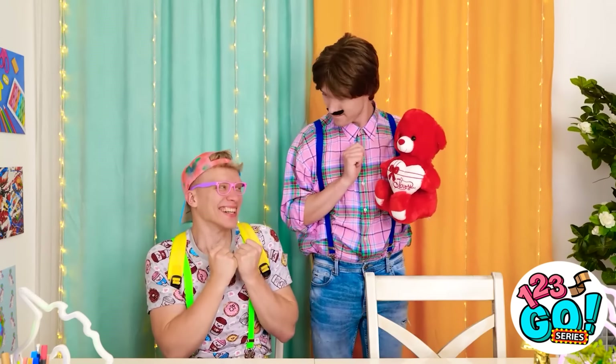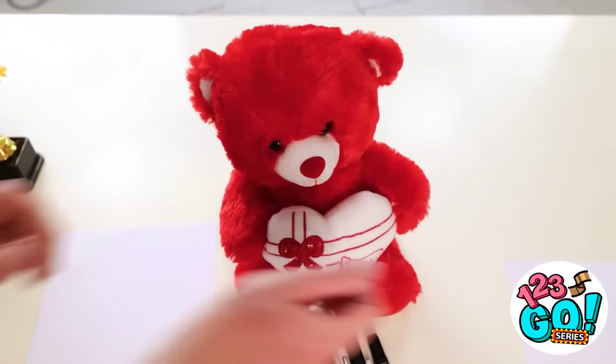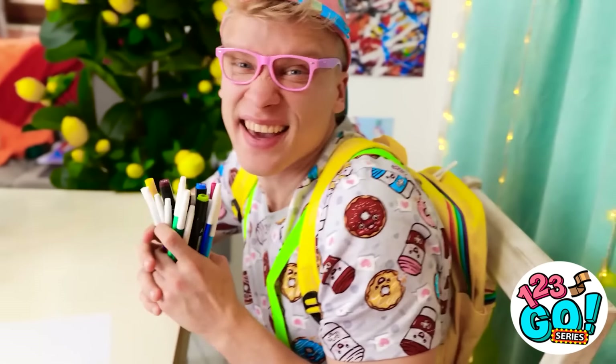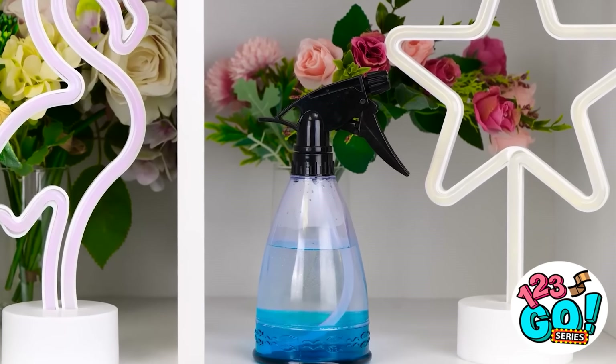Gotcha! Is this the one you wanted? Let's get started then. Time it! I'd better get to it then, son. Choose one — it's mine. This is what I have to work with? I know. What about that water? This is about to get interesting.